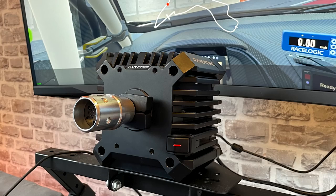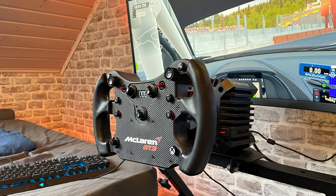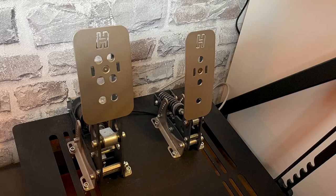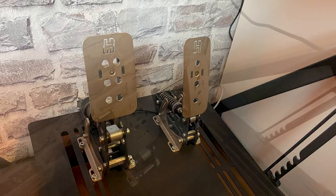Talking about his gear, that would be the 8Nm Fanatec CSL DD paired with a very popular McLaren GT3 V2 rim. Down below, he's rocking the Heusinkveld Sprint pedals, which look very nice in front of his white brick wallpaper.